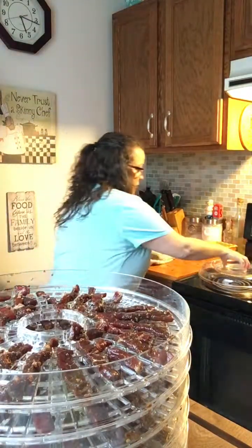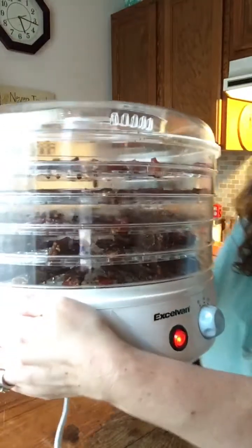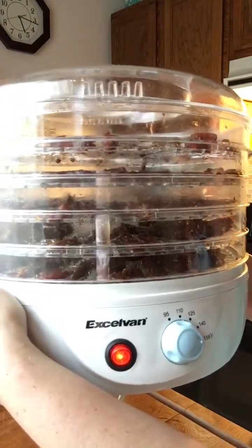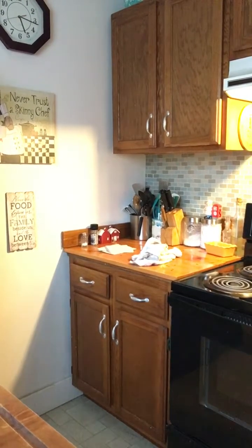Okay, now we just put the lid on and turn it on and it'll start dehydrating — that's all there is to it. Nothing to it but do it! So this is what the dehydrator looks like — you've got your temperature, your on/off switch, and your trays. It does the work for you. It's going to cook for about four to six hours, and then I'll let y'all know how it tastes. So excited — see you guys later, thanks for joining, bye everybody!